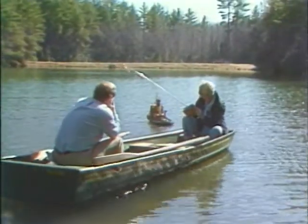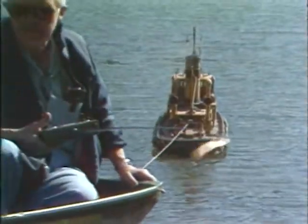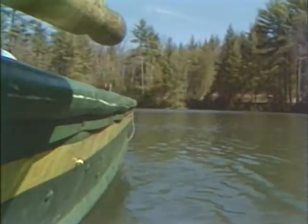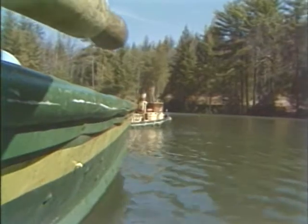But get a load of what it's pulling. It's a big job to pull 450 to 500 pounds. Usually we have towing contests, one tug against another. But this is just unique to be pulled around in it. Normally we would run it with a much lighter load.